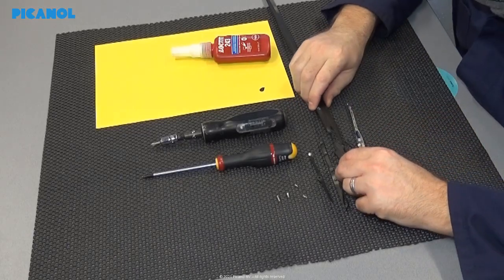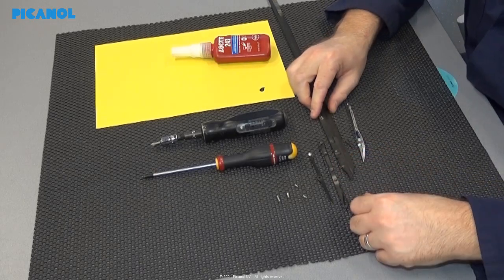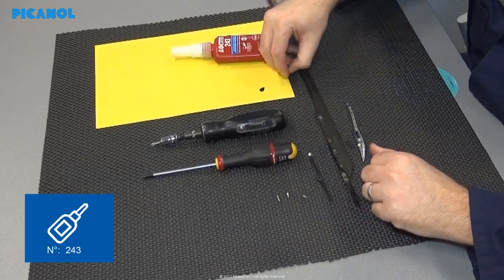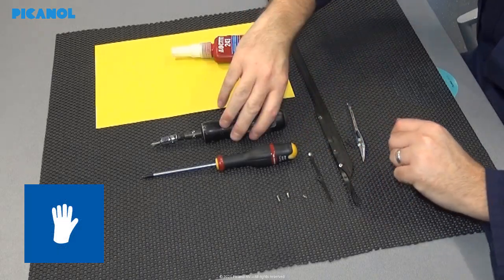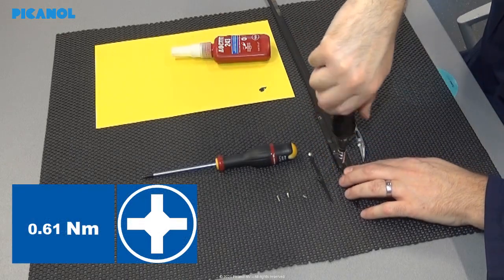Slide the new gripper sole into the rapier tape. Mount the hook back on the sole and apply Loctite 243 on the bolt — be careful again if you are sensitive to Loctite. Place and tighten the bolt with 0.61 Newton meter.